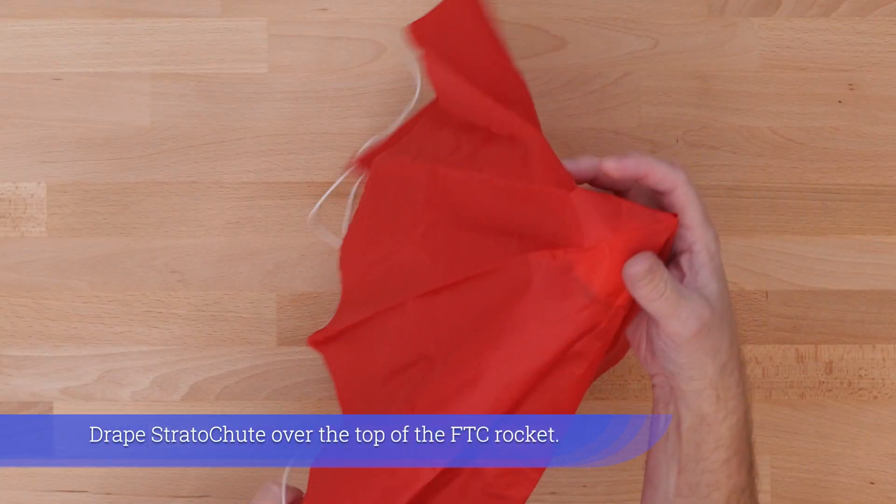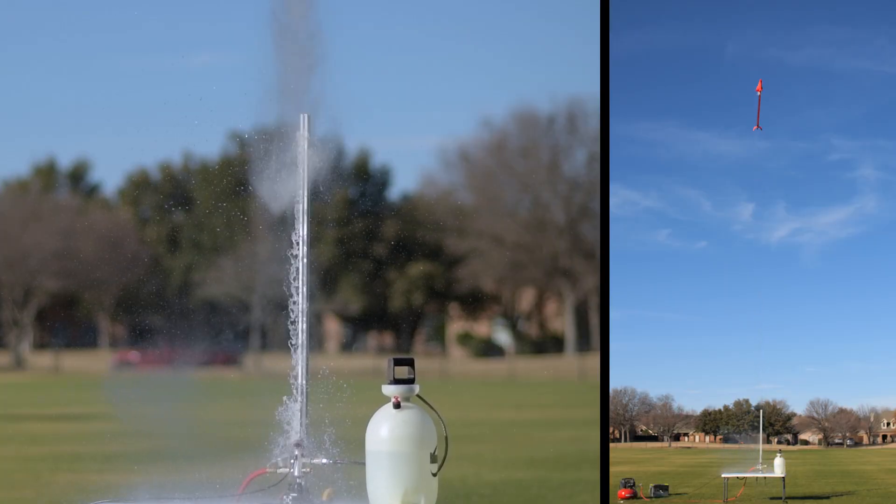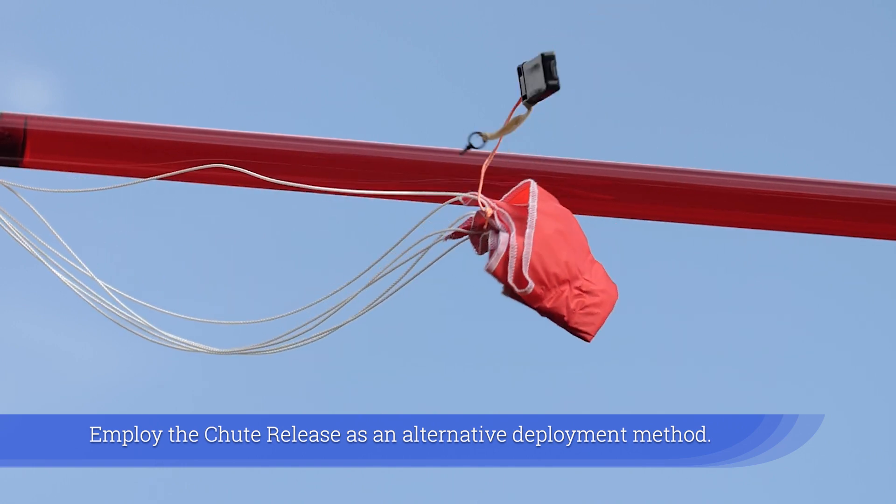Drape the Stratoshoot over the top of the FTC rocket. Employ the shoot release as an alternative deployment method.